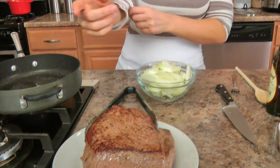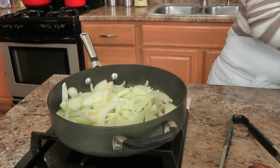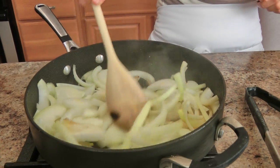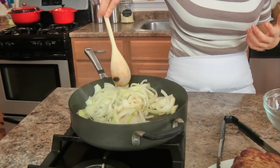Brown that on both sides for just a couple minutes, then put it on a clean plate. Now in the same skillet with the remaining vegetable oil, I'm going to add my onions because I want to develop a little bit of color on them. I'm going to turn this to about high heat because I don't want the onions to cook down — I just want them to develop a little bit of color, because color plus food equals really good flavor.